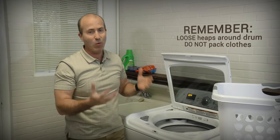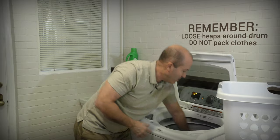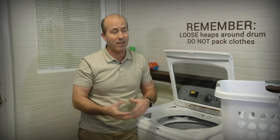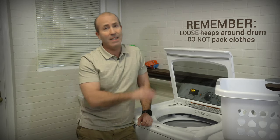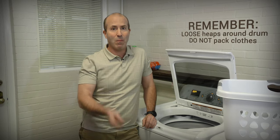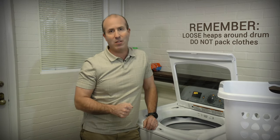This is not what you want. You want your clothing to be in loose heaps around the outside of the tub. Loose heaps are best. Packing it in and getting as many clothes in there as possible is not the way to go with any washing machine. So remember, loose heaps around the drum and you'll be good to go with your new HE washing machine.